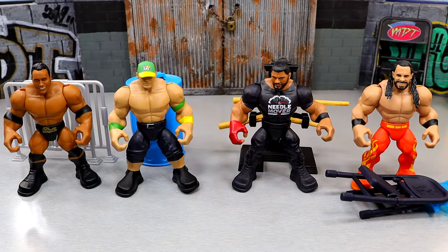Here's the full wave out of the packaging and I'm having a lot of fun with these. I think they're pretty cool. Now, are they perfect? Hell no.